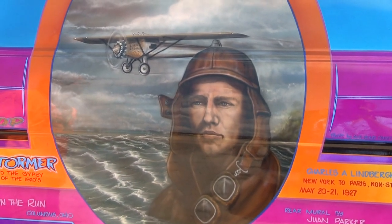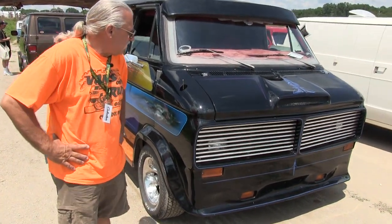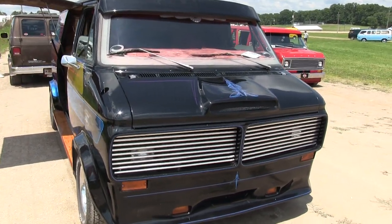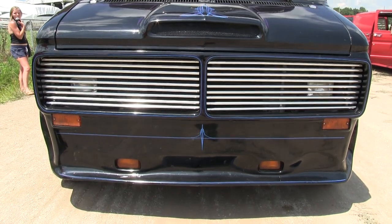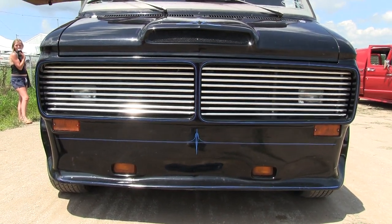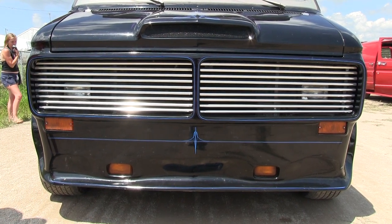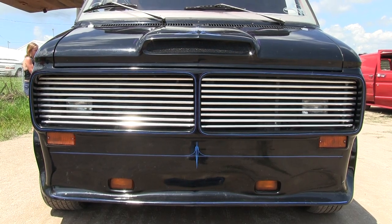I've always been into the custom body thing, and over the years I've done a number of custom touches to the truck. The grill was an idea that I got from a van back in the 70s called Rocky Mountain High, with the split bar grill the way it is. I thought it was a Ford van that I saw that on, and I thought it would look cool on my truck.